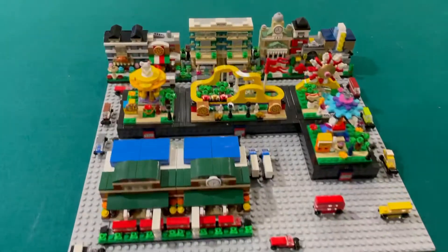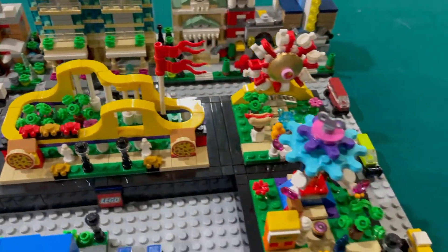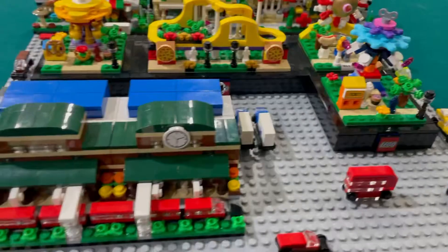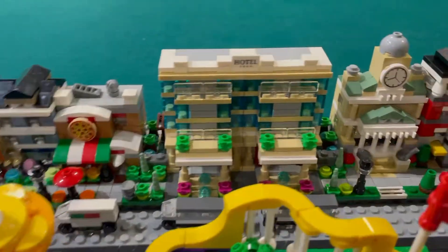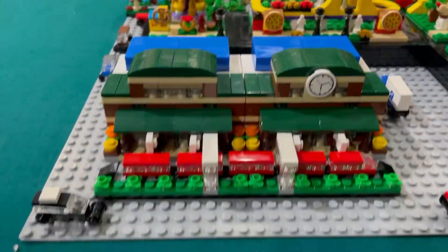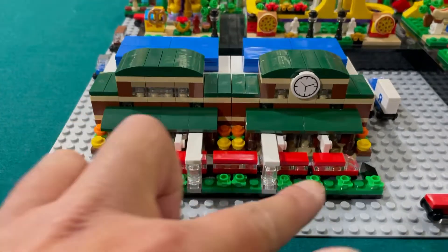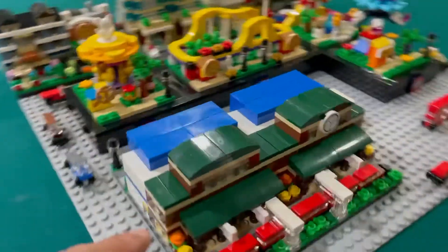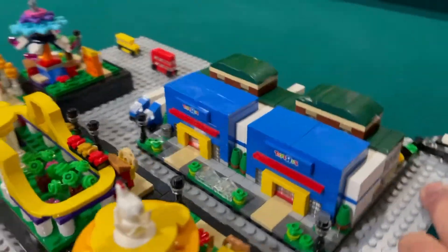So this is what I have so far. We got the amusement park rides from this year's Bricktober, and then we have some of the other Bricktober builds. I doubled up the hotel, and I made another train station just with my own pieces, and I made the train larger. I had another Toys R Us, so I mirrored the Toys R Us.